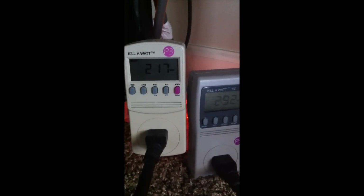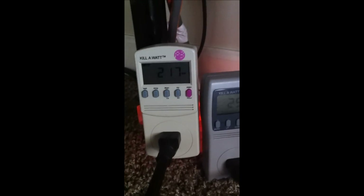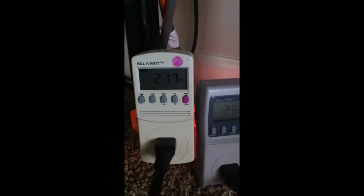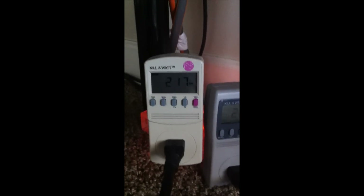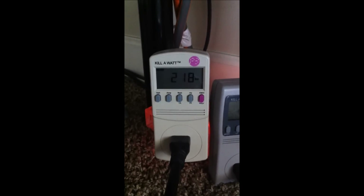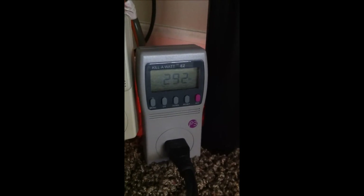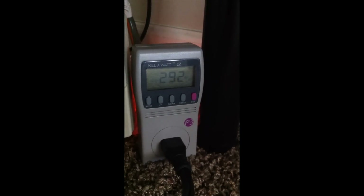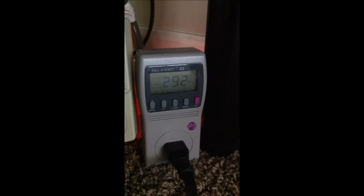Hello everyone. I just wanted to give a brief explanation of why I have two kilowatts — there are two 1000 watt power supplies. The one on the left is connected to what I consider my primary; it's feeding power to the motherboard and three graphics cards. It has three 12 volt rails going into the graphics cards. This power supply also has three 12 volt rails being fed into the graphics cards, along with three pumps, 19 fans, two optical drives, and the hard drives.